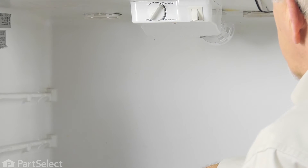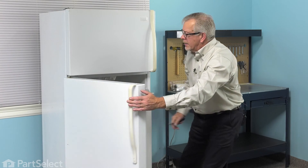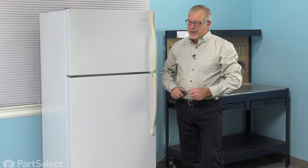Next, we'll reload the refrigerator and plug it back in. We're now ready to reconnect the power, and our repair is complete.